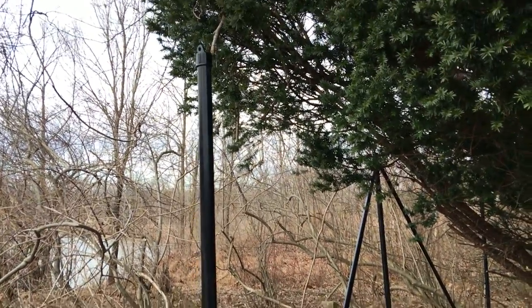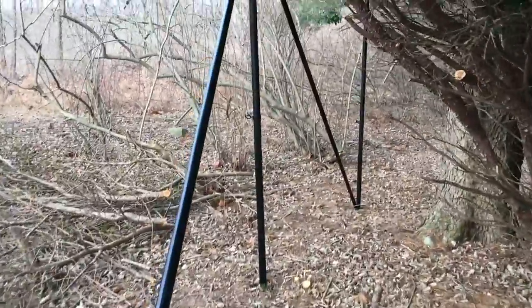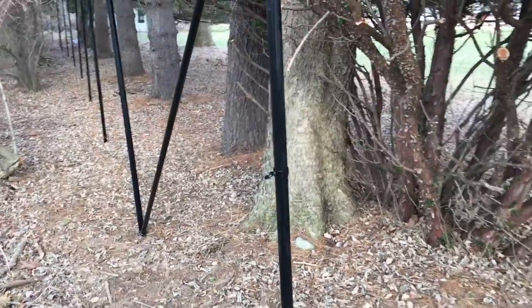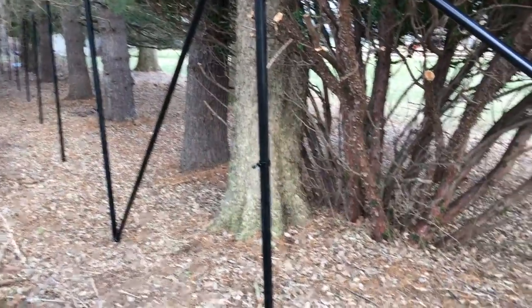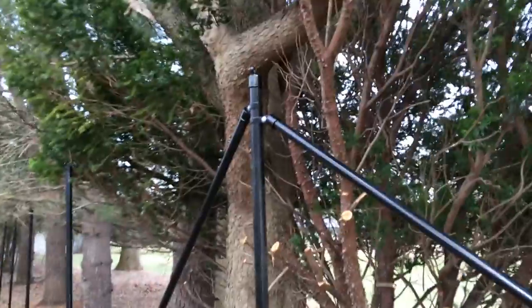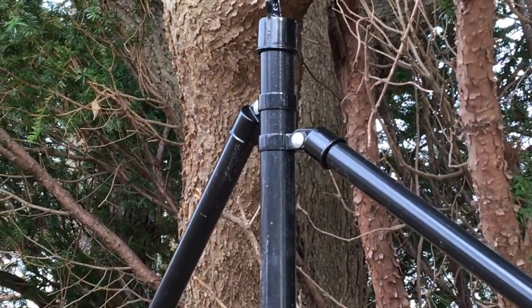We're here at a property in Bucks County, Pennsylvania, showing you a corner post layout. You can see the fence goes down along these pine trees and comes to a corner by the U-bush. If you look closely here, you can see how you attach your brace pipe.